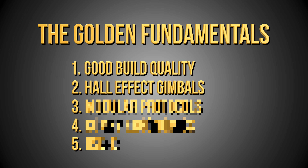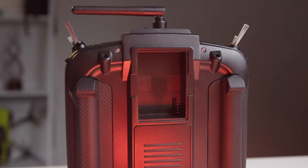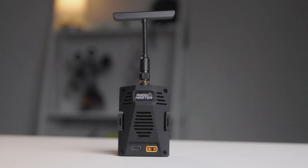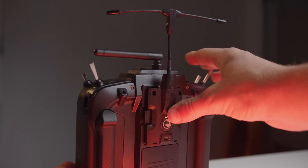Our third Golden Fundamental tackles one very important problem we've seen occur over the years. As time moves forward so does our development of technology and software, meaning that buying a controller locked into a particular radio protocol may not be the smartest solution. Golden Fundamental 3 is having a modular protocol support system, usually in the form of a module bay, that'll allow you five years in the future to just purchase a new module, pop it into your controller, and not have to worry about buying an entirely new setup.